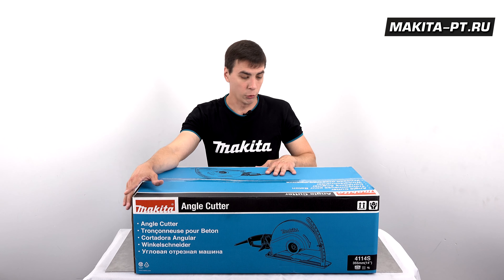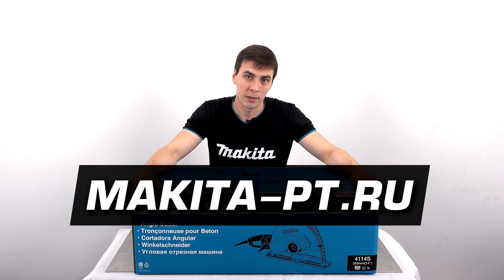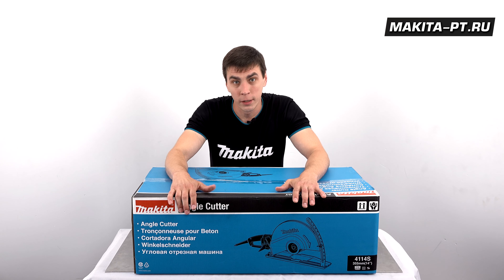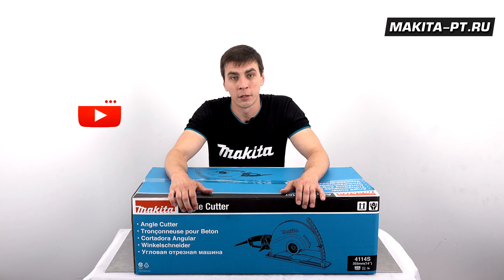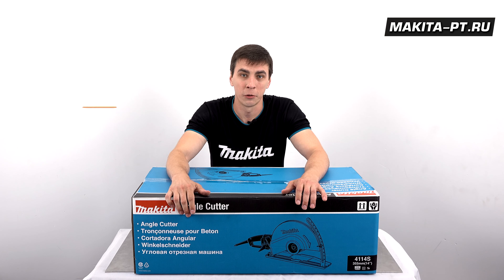Приобрести данный штроборез вы можете на сайте makita.defispt.ru, пройдя по ссылке в описании под этим видео. Не забудьте перед этим нарисовать парочку лайков, оставить комментарии, подписаться на наш канал и надавить на колокольчик, чтобы не пропускать следующие обзоры.